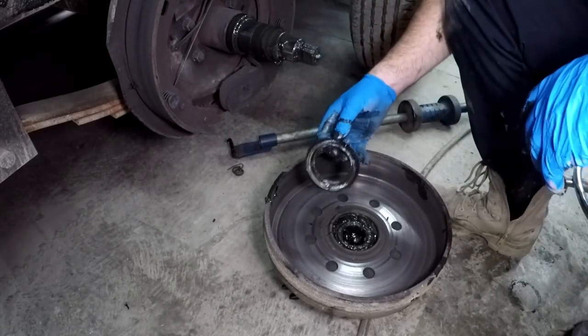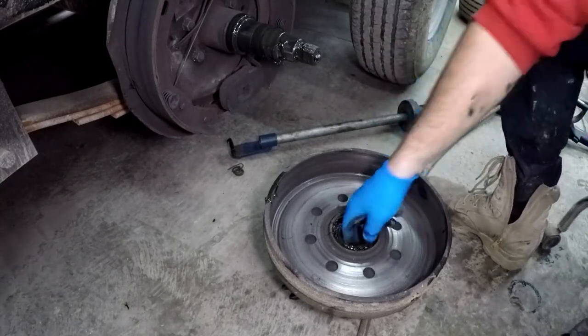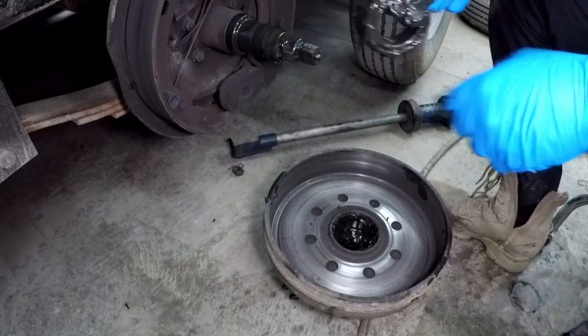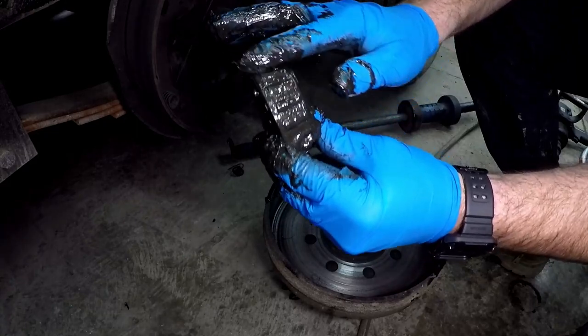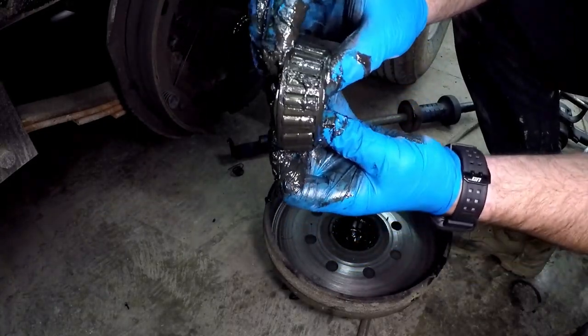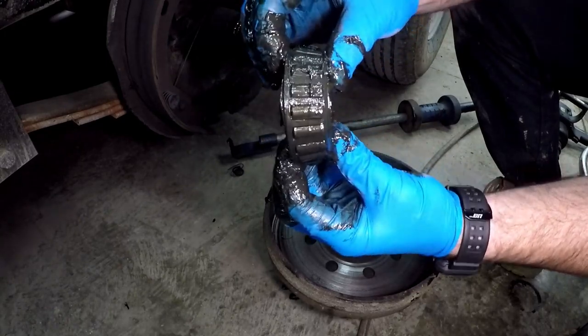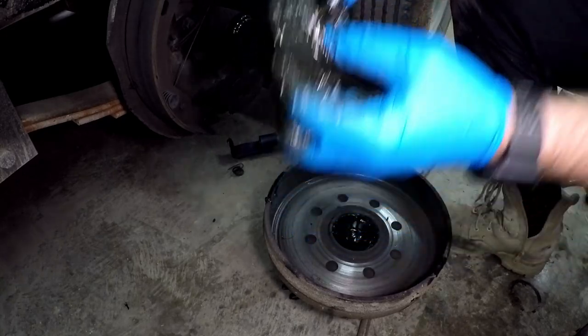Once the seal is out, you'll be able to remove your inner bearing. You can see — it's tough to see — but it's got a lot of play in it. That bearing is not supposed to have all that play. So that's no good. There's plenty of grease in here, which is a good thing.